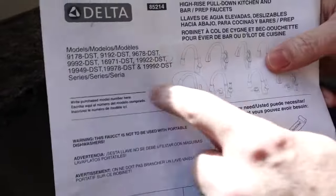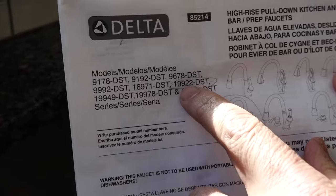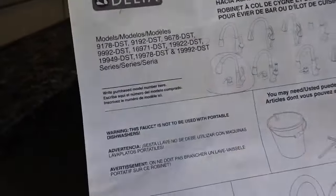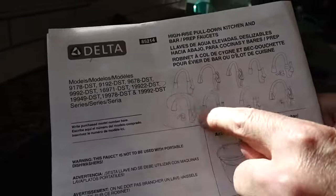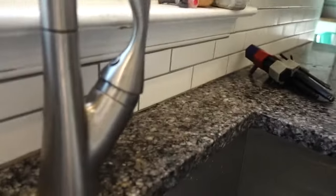So this is a Delta single handle faucet, one of these models. I think it's the 19922 DST — that's the one that matches ours. But it'll probably work for any Delta single-handle faucet.